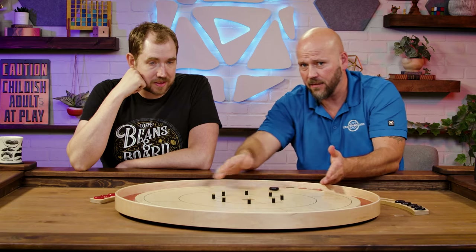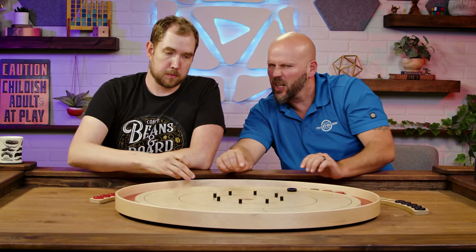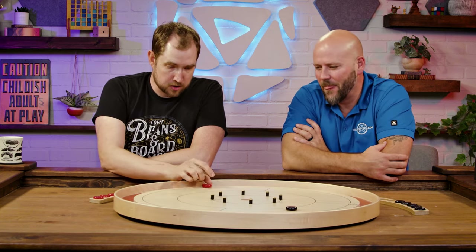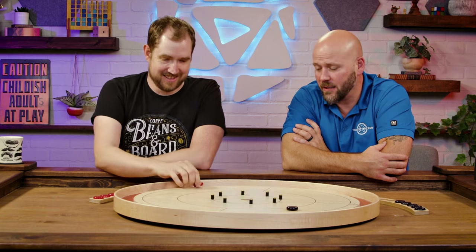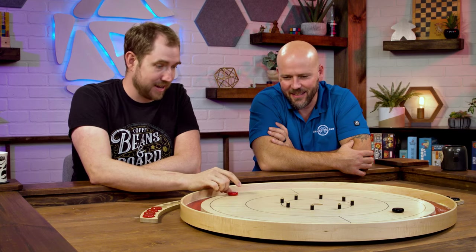You may look at that and say, how is that hiding? Well, sit in that seat and tell me how you're going to hit it — it is a little bit hidden. Hidden behind two pegs, apparently. Actually, it's hidden behind all eight of those.